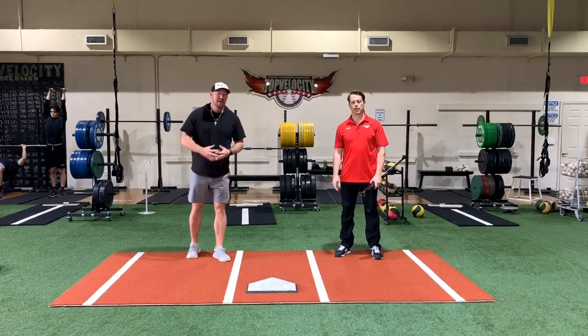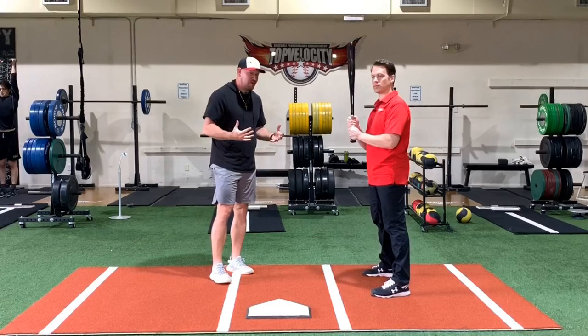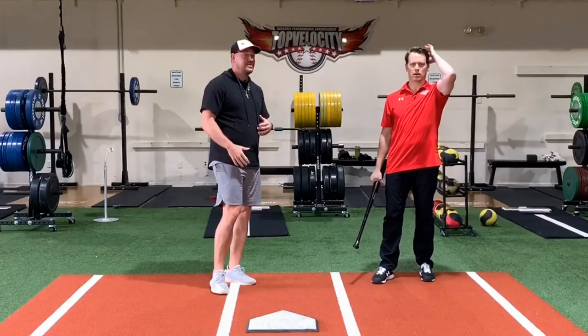What's going on guys? Coach Madden, YouGoProBaseball.com, here with Brent Porcio at Top Velocity, and today we're talking about how to use ground force torque to improve your bat speed, your exit velocity, just hit with more power overall. So if you're a hitter, pay attention.